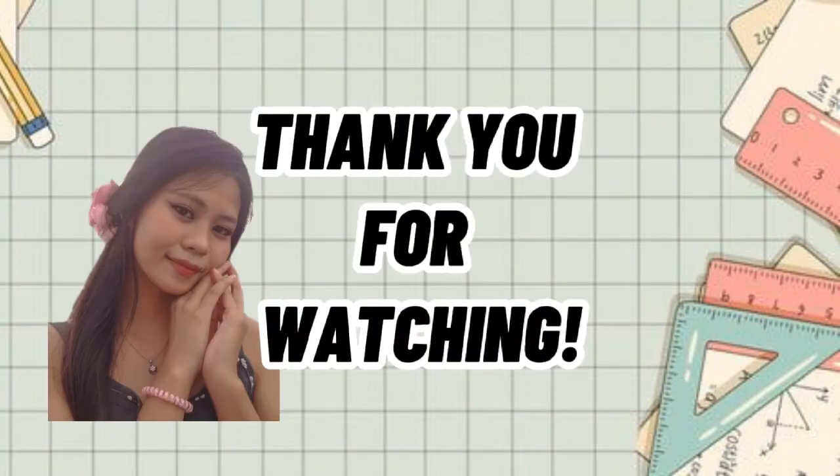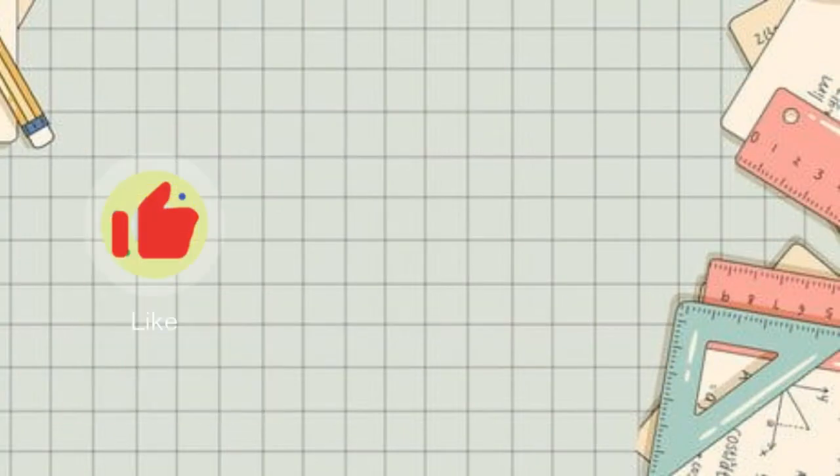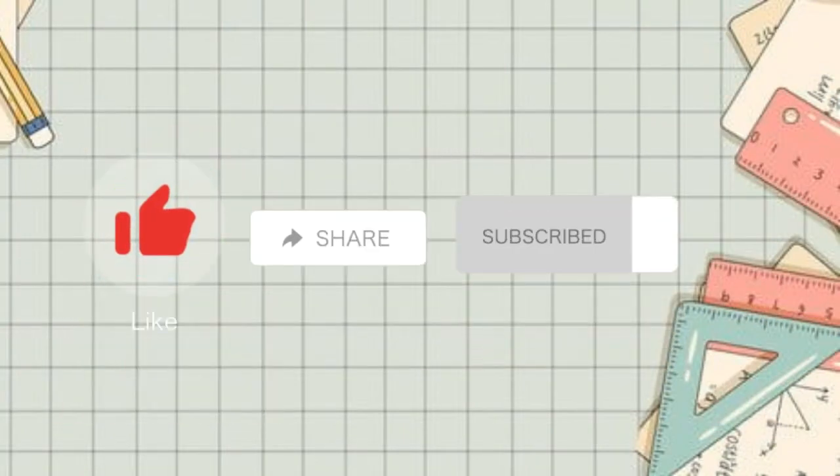Thank you for watching. Don't forget to like, share, subscribe, and click the notification bell for more updates.